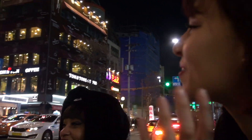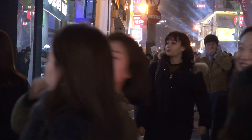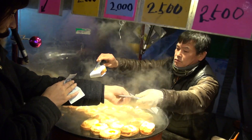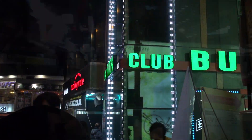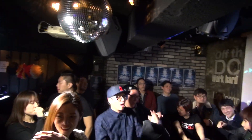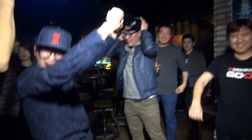I love nightlife in Seoul. There's so many things open so late — great things to eat, great shopping, and furthermore, so many people out that the atmosphere is awesome at night. But of course, what would a night out be complete without getting a little bit crazy at the club? Okay, so let's get started.